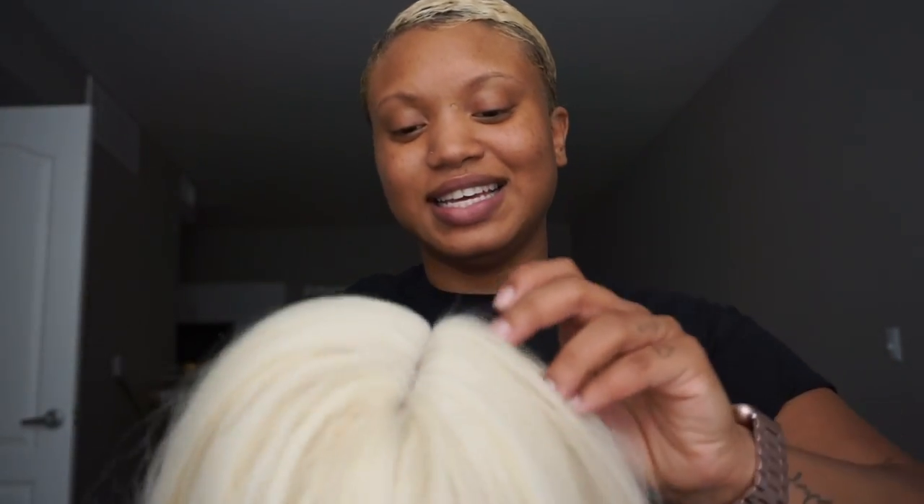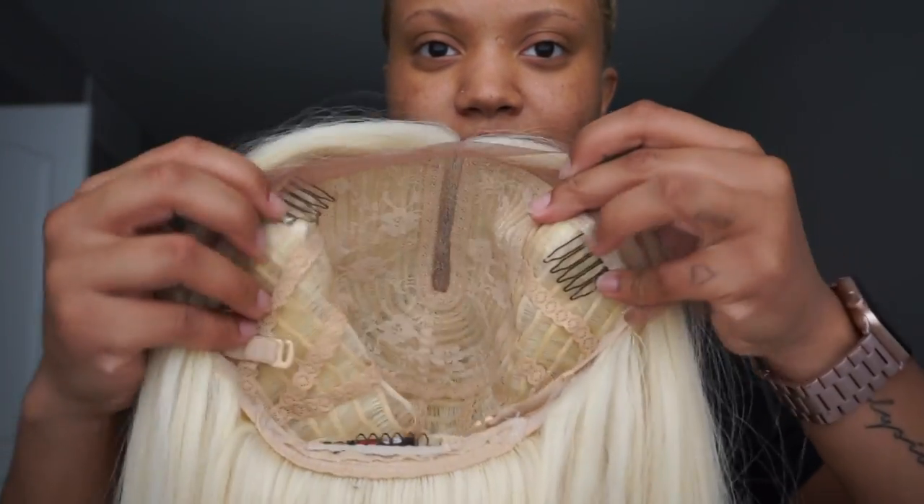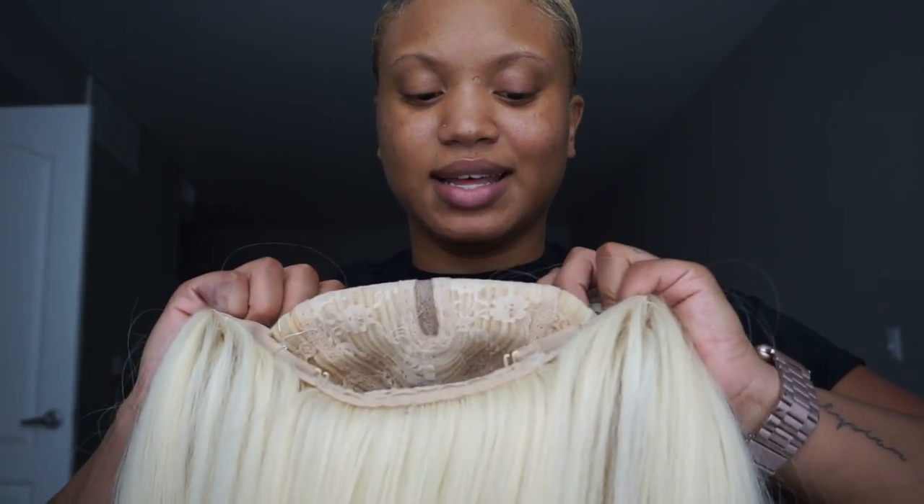Sis is fire! She is long — she comes all the way down to my waist, and that's me sitting down, so maybe even longer standing up. I showed you the parting. It does have kind of a hard lace. The inside has combs and adjustable straps. I'm excited, so I'm just going to try her on.